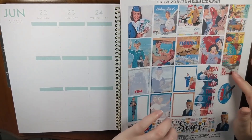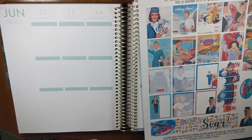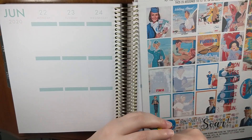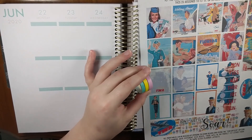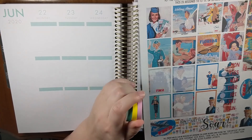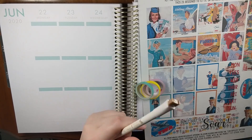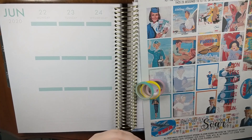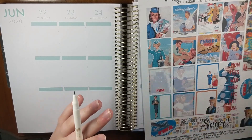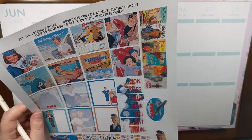My plan is to use these bottom washi, of course these date covers, and then I'm going to use these three — I think I'm going to scatter them as my headers. I'll use my eyehole pen as always, so I'm going to do all of that and then come back and talk you guys through my super boring week.